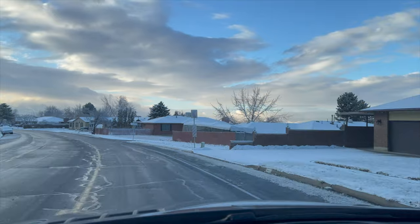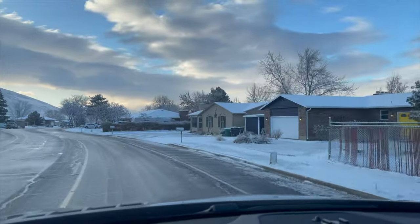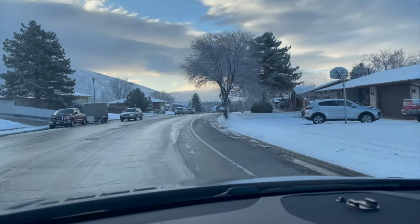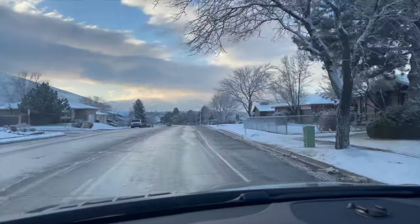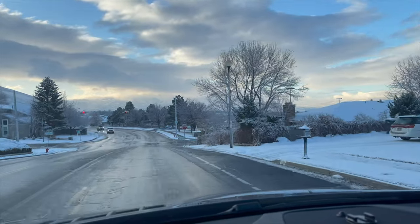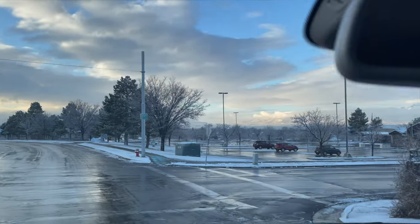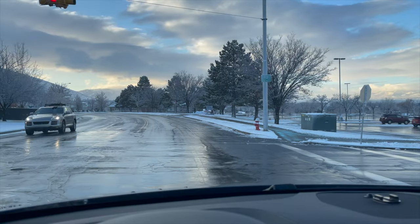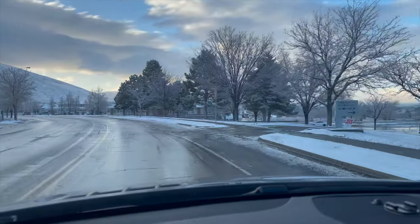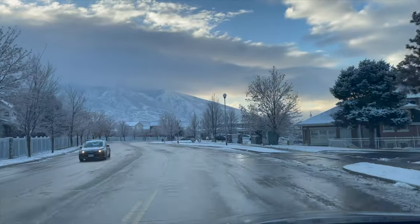There's nearly no shaking whatsoever — if this wasn't a gimbal you'd still have very good image stabilization. You can walk and take video at the same time. I'm shooting at 4K 60 — 4K resolution, 60 frames per second — and it's pretty cool. The colors are lifelike actually, and it's a beautiful day; snowed quite a bit.